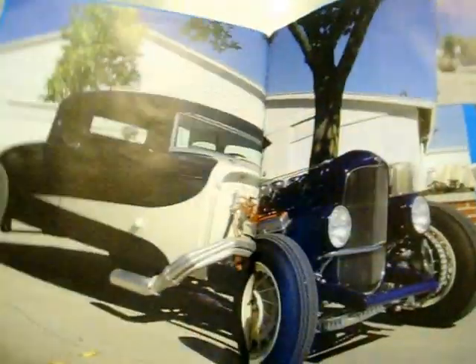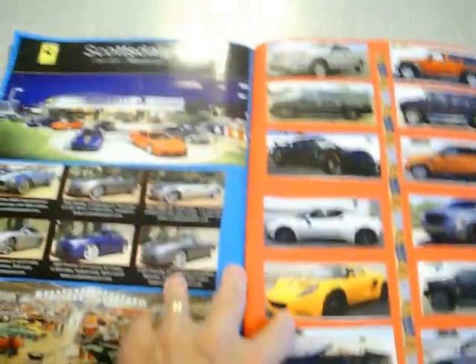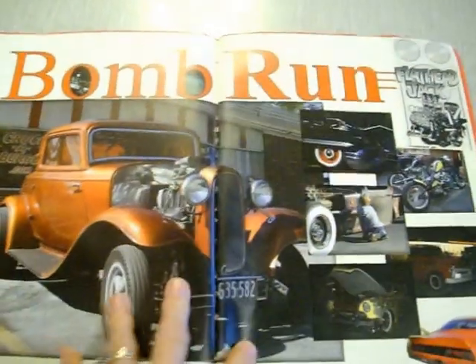This is a flip through of this car book. Got a lot of cars there — we just stuck them on the page. And that's it for the glue book. Thanks for watching. Bye.